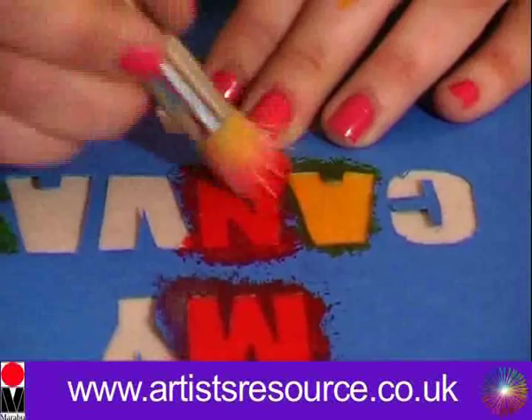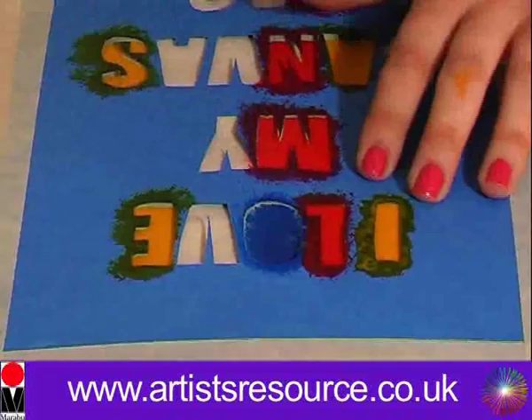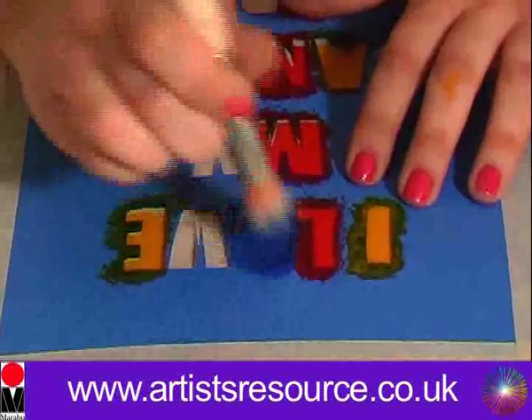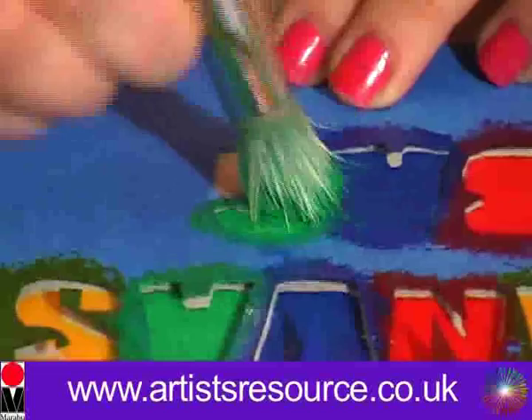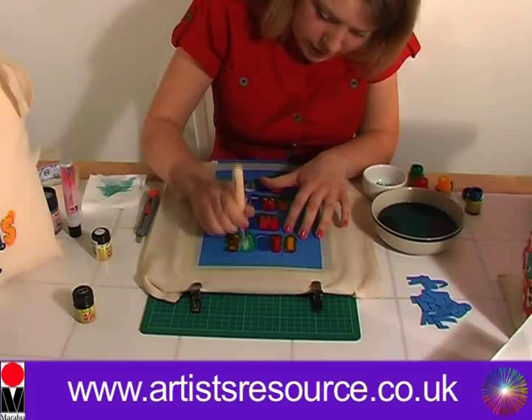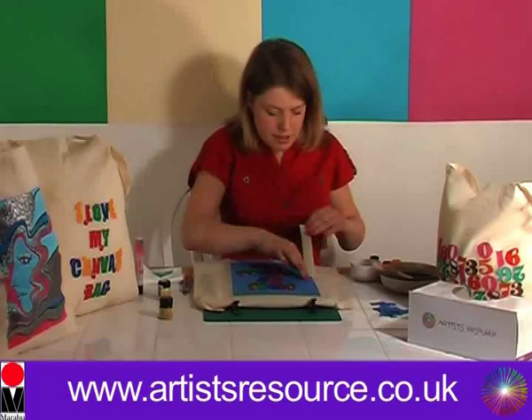Let's wash the brush and get the blue textile paint next — a little bit more on the brush. Okay, that's it with the blue. Now we're going to get the green textile paint and do the last letters, just dabbing that on nice and easy. You can see I'm using all the colors from the starter set. Final letter — and we're done, beautiful!